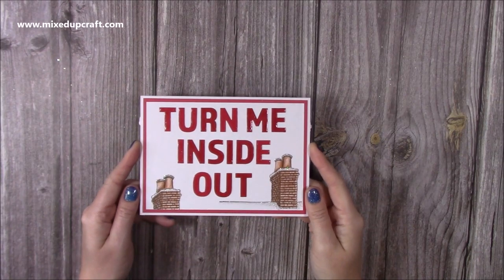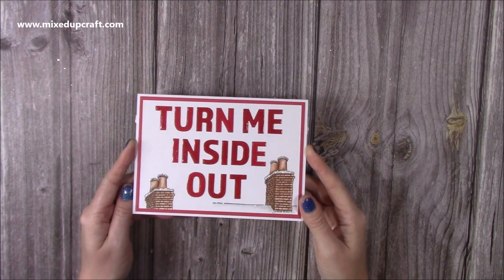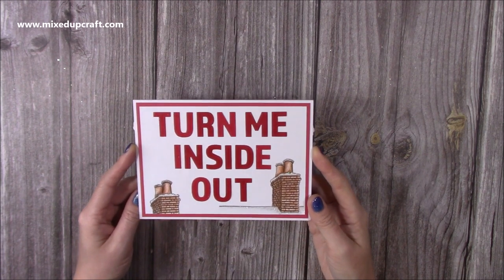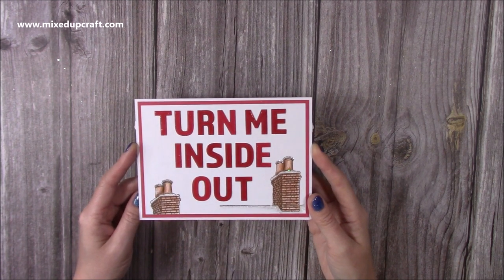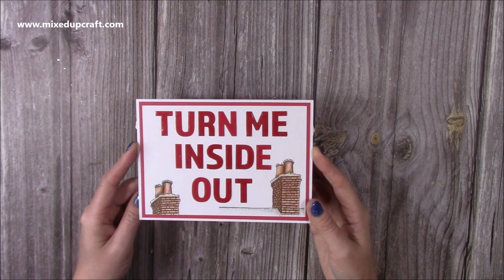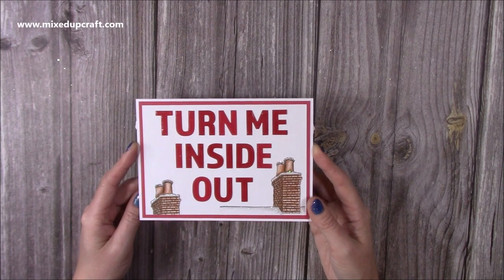Hi everybody, it's Sam at Mixed Up Craft. Thank you for watching my tutorial today. So this is a very quick tutorial because it's just showing you the 5x7 Inside Out card doing it with the Father Christmas flying over the chimney top. This is what I mentioned about doing during a Facebook Live, so I've finally got around to videoing it and sharing it all with you.